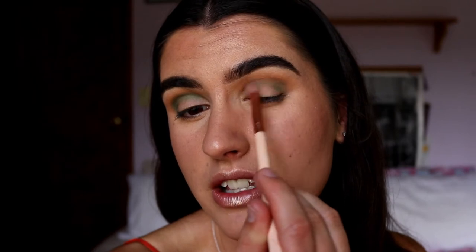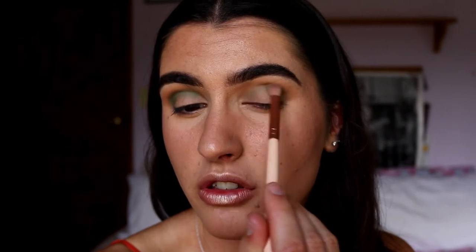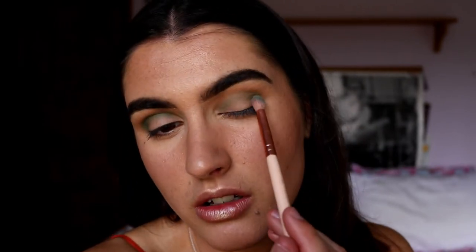Does anyone else do both eyes at the same time, or do you do one full eye and then move on to the next? I used to do one eye at a time but found it ended up being uneven - I'd either put too much product on one eye and not enough on the other. So I found that doing both at the same time, working each step across the face, works best. Let me know what you guys do!